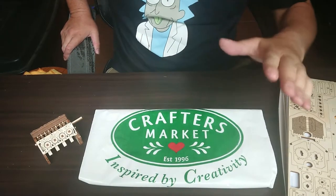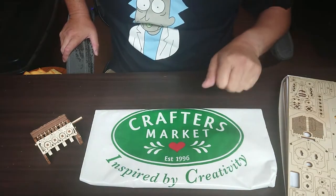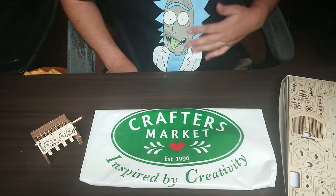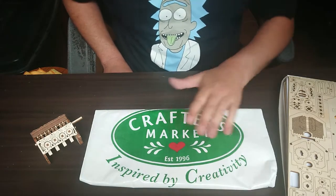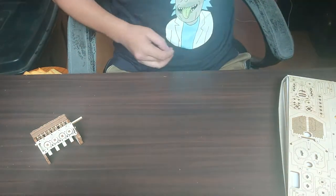Welcome back to my channel. I want to give a shoutout to Crafters Market again — inspired by creativity. I've got one of their shirts on today, my Rick Sanchez shirt from Rick and Morty. Thumbs up to them, thank you for bringing us all the inspiration that we need.